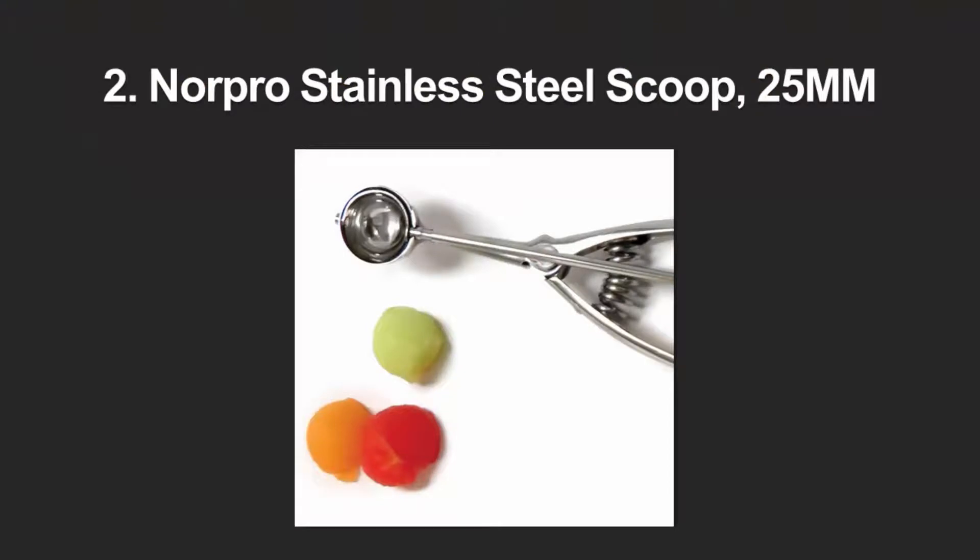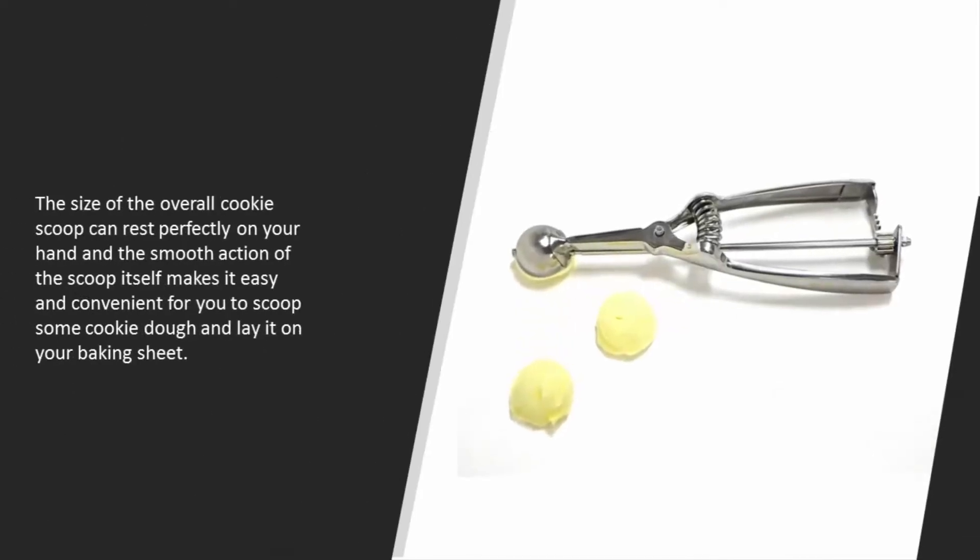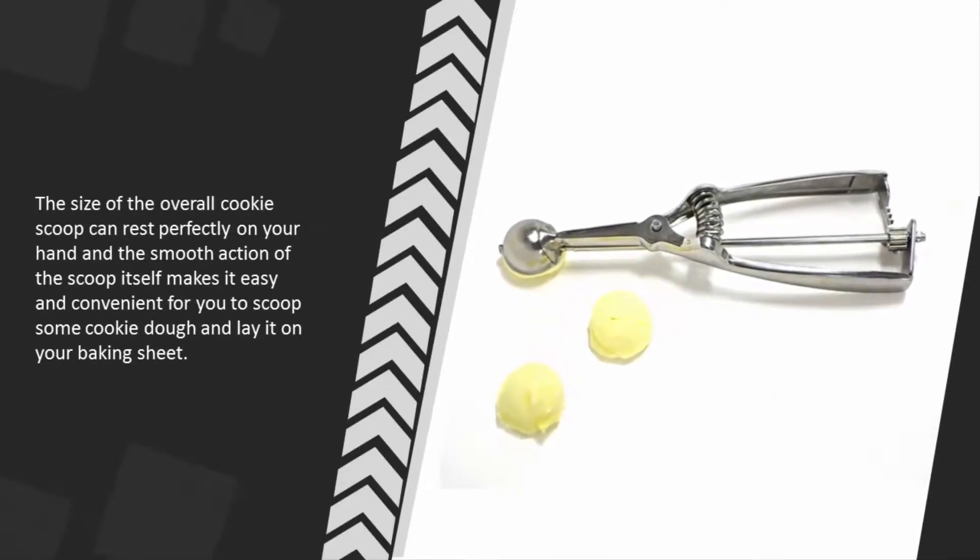At number two, this is another decent cookie scoop you might want to check out. The scoop itself might not be as large as you want, but when it comes to measuring the right cookie size, it is perfect. It can scoop as much as 0.25 ounces of cookie dough. The overall scoop rests perfectly in your hand, and the smooth action makes it easy and convenient to scoop dough and lay it on your baking sheet.